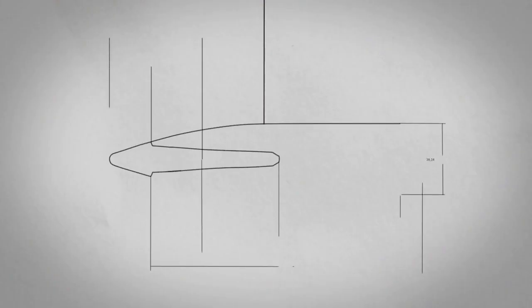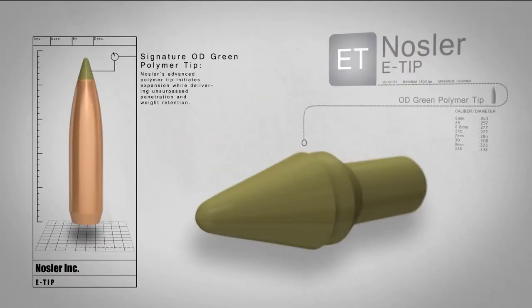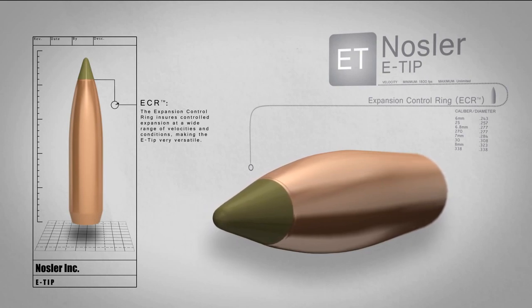The Nosler e-tip is the obvious choice in lead-free one-piece bullets. Our OD green polymer tip initiates expansion immediately upon impact, while the expansion control ring ensures controlled expansion over a wide range of velocities.